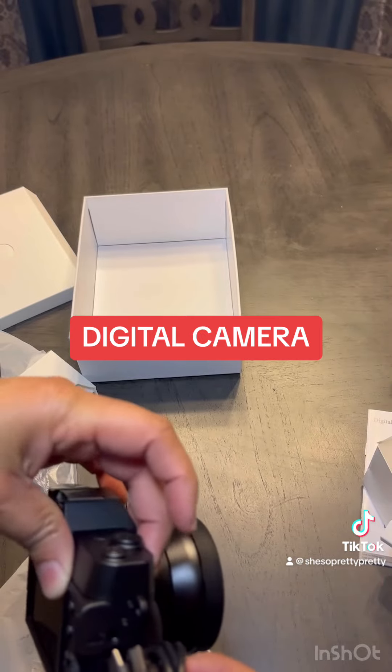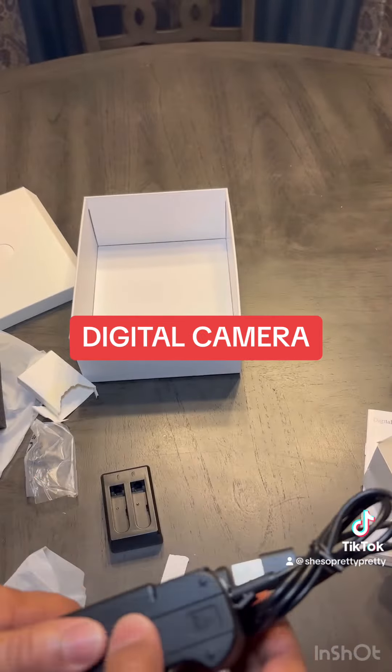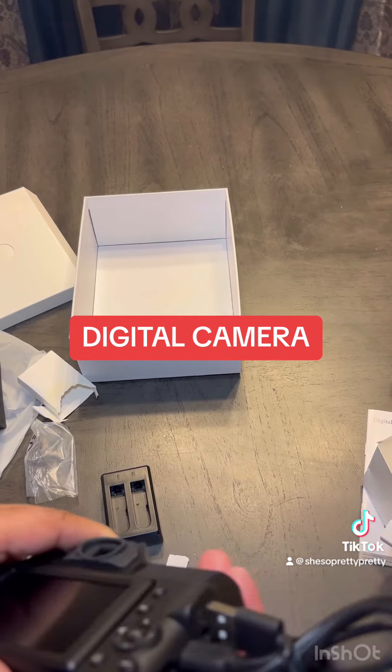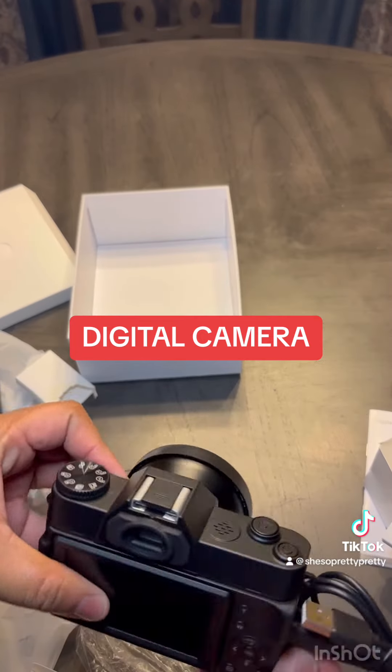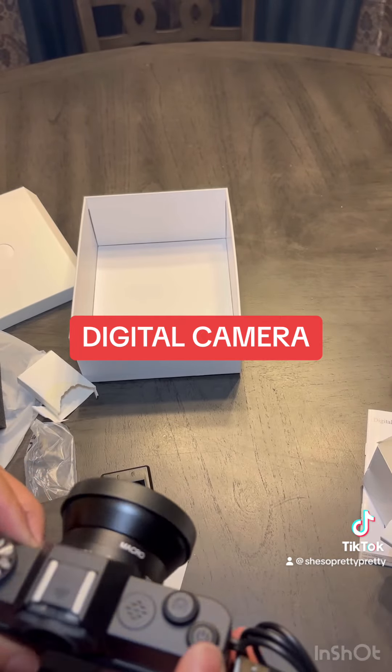I haven't figured out if social media is on the actual camera menu part, but I've got some more learning to do. And there's the extra lens in front of it, so it's cute.